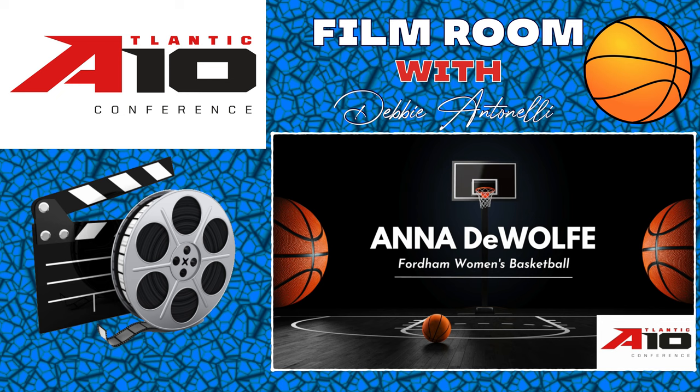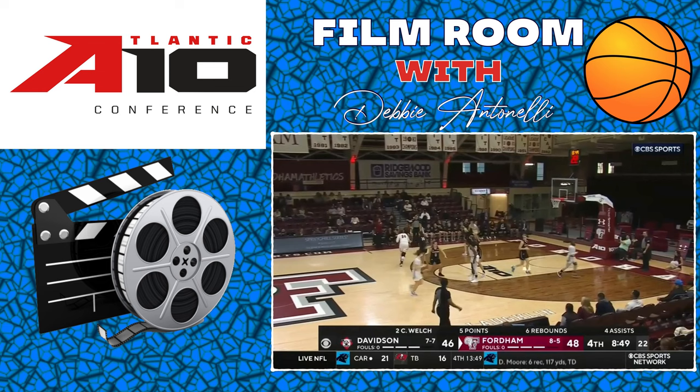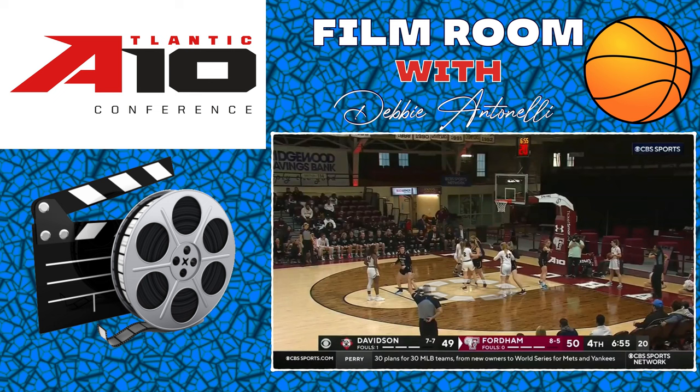Breaking down some game film on Anna Dewulf from Fordham — she's a 5'11" guard and she can fill it up. Check her out over here in the left corner. Watch how they move and space the floor; the weak side is cleared out. This looks like a dribble handoff — she sets up a great backdoor cut, one way she can get to the bucket.